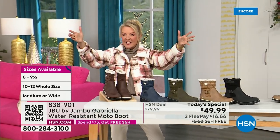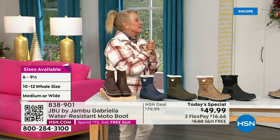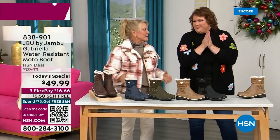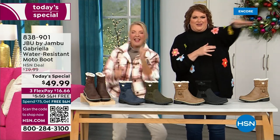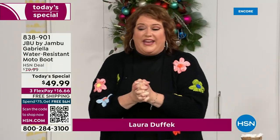Bring on the worst weather. Bring on the sunny weather. You're going to look great in your brand new Jambu boots. Joining me is Miss Laura — I love this woman. She's been in the retail TV business for 25 years, she's developed tons of products, and she brings us these great boots. We could not wait to get to this — we're so excited!